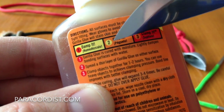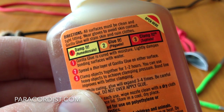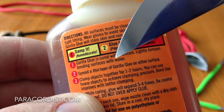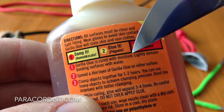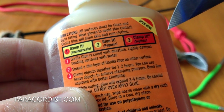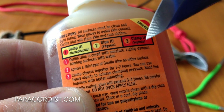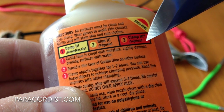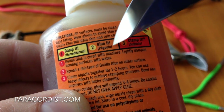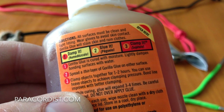Gorilla Glue, as you can see here, is cured with moisture. It says to lightly dampen the bonding surfaces with water, and also apply a very thin layer of glue — this stuff expands. That factor in itself is what helps make this Firesteel handle design work so well and so securely, particularly with Gorilla Glue. I'm not going to moisten it in advance. I'm going to moisten it by dipping it in boiling water after we've installed the knot. The boiling water will provide moisture, but it will also shrink the paracord tighter than you could have tightened it by hand.